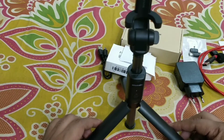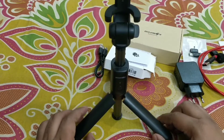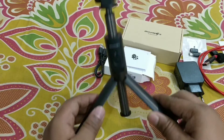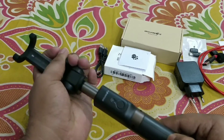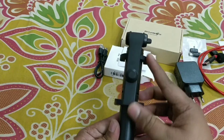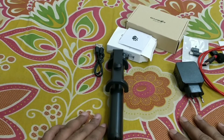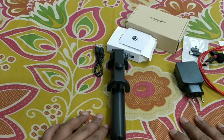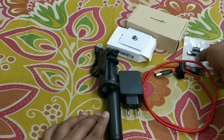This tripod selfie stick costs 1000 rupees — go and check on the Banggood.com website. After your work, you can close it. I hope you liked my video. If you like my channel, please click the like button and subscribe for more videos. Goodbye, take care.